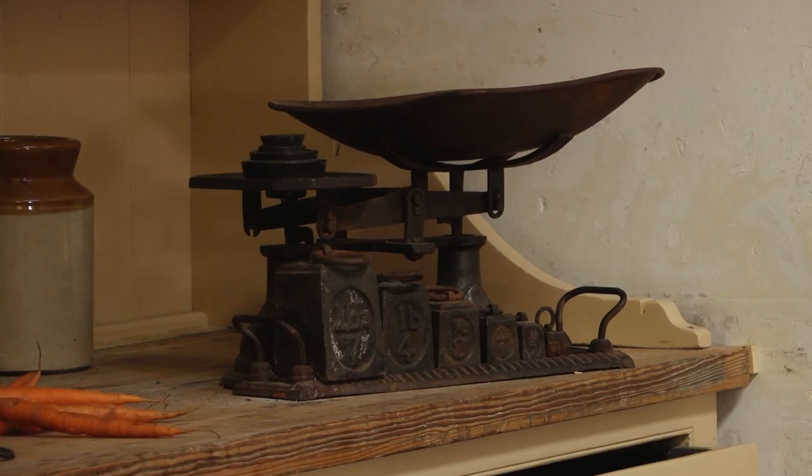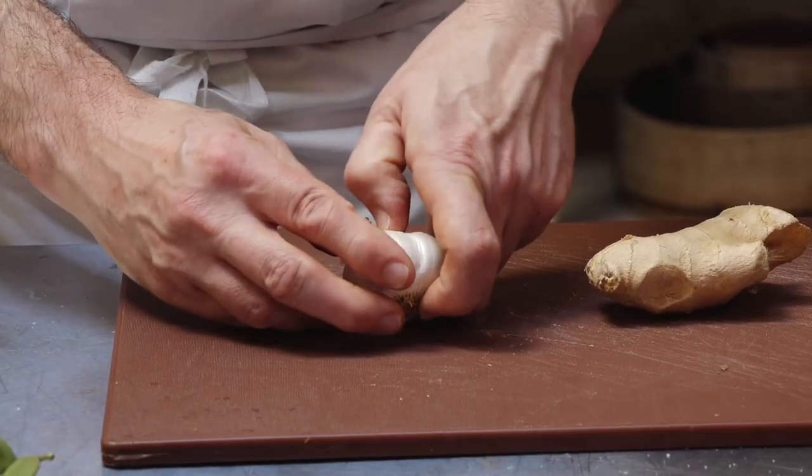We're in the Regency townhouse, so if you look behind me we've got this wonderful dresser that's just been restored, so I'm very lucky to be using that today — we're using it as a background. What I'm going to be doing, using a recipe from 1830, the first stages are the garlic and the ginger which I've got here.